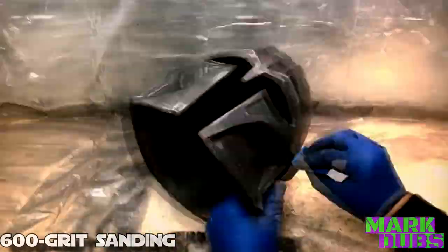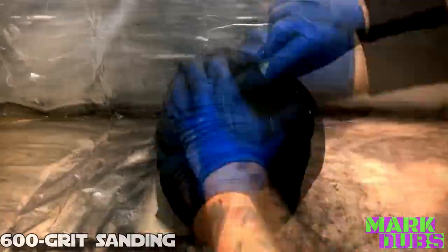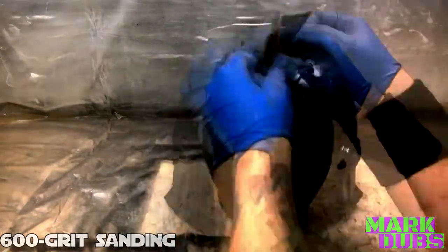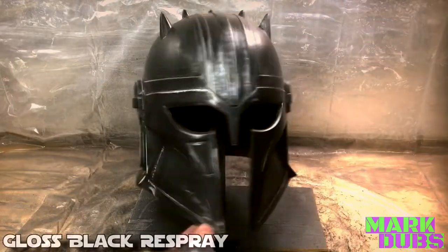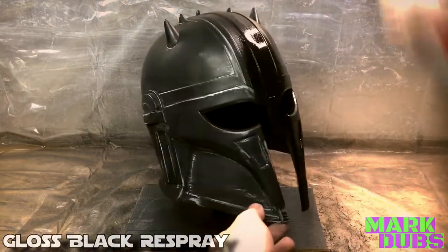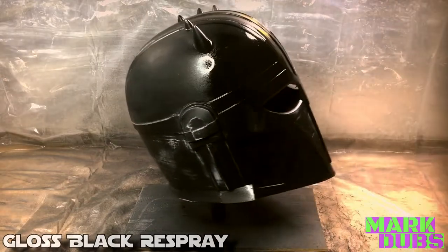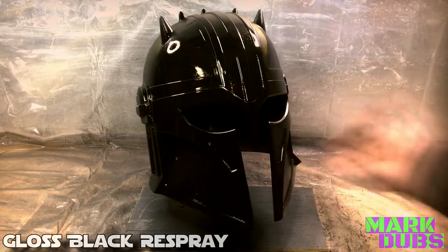With 600 grit in hand, we are moving into territory where the model is going to become exceptionally smooth — so much so that the already existing paint on the model may appear to have a sheen to it, even without a fresh coat of gloss finish surrounding it. And although it clearly has some shine to it, the glossier this model is prior to applying metallic enamel, the more reflective the finish will appear to be.